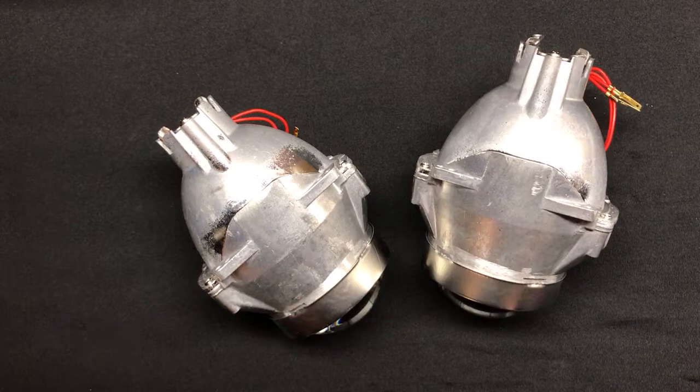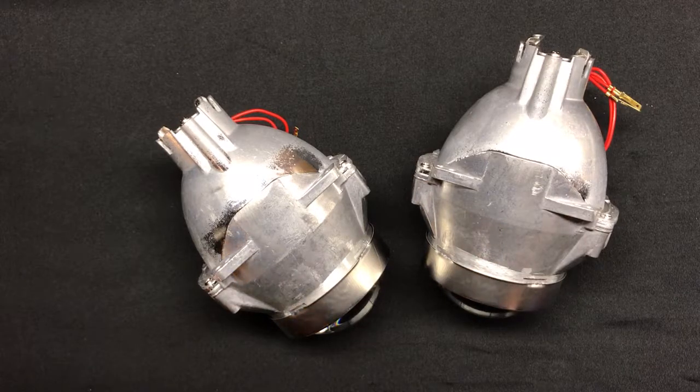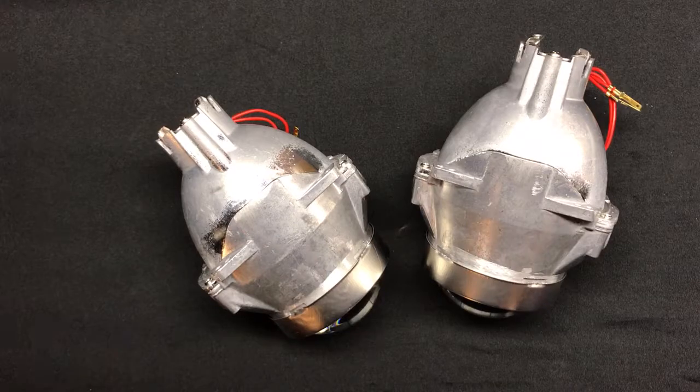We're about halfway through with four more projectors to go. Check them out on our website HIDprojectors.com, shoot us an email at sales@HIDprojectors.com, or leave a comment below if you have questions. Thanks for watching.